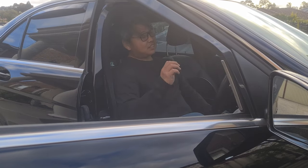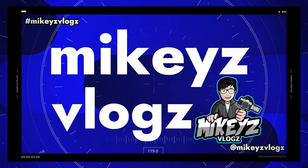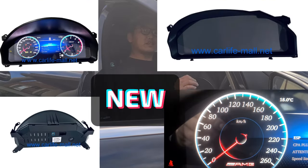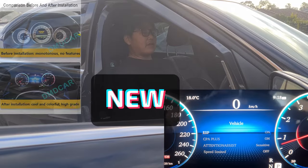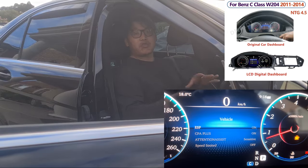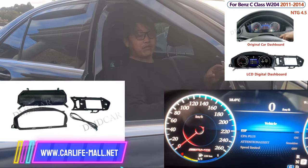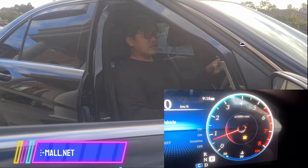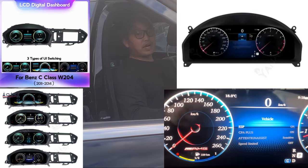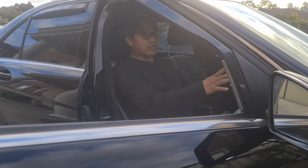Welcome back to another W204 video. In this video we are finally going to be installing the digital cluster for the W204 pre-facelift. They also make this for the facelift model, and they are currently designing the right-hand drive surround panel, as at the moment they only have the left-hand drive surround panel. Because the pre-facelift and facelift have different surrounds, it's a little bit different, but if you have a left-hand drive car you are already able to purchase a facelift surround.